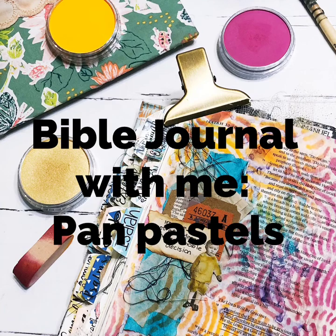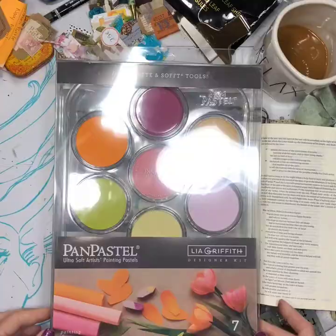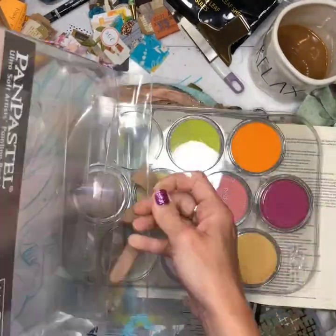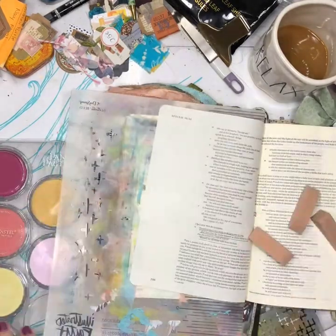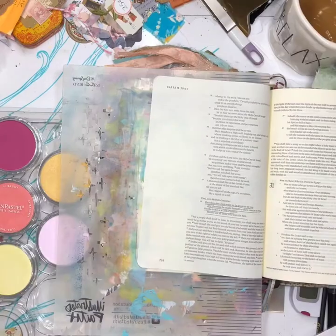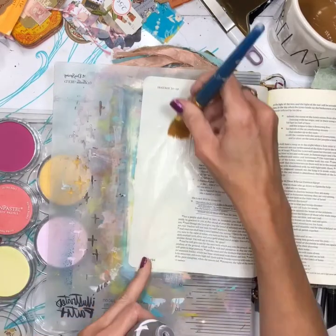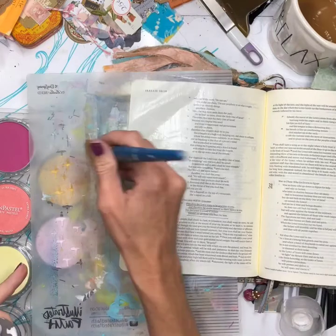Hey y'all, it's Jessica here from Just Give Me Jesus. I wanted to share a Bible journaling page I was working on in Isaiah 30. I've been studying the Rescued Youth Study by Sarah Kuntz, and this was day 18, talking about the names of God. Today she focused on the name Elahe Mishpat, and that's what my page will reflect.